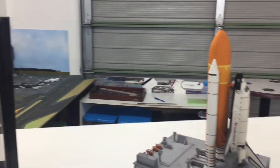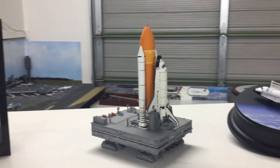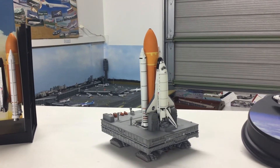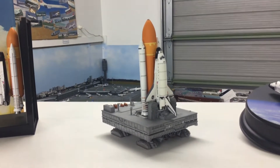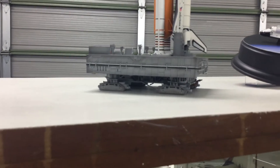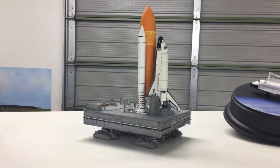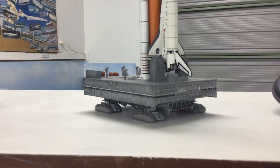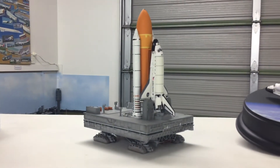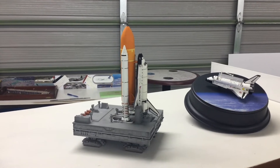The next model I've got is even quirkier, and that is another space shuttle. In this case it is Atlantis, and she is also attached to the fuel tank and the solid rocket boosters, but she is also on the tractor vehicle which was used to transport the shuttle very slowly from the hangar to the launch pad. And this is a really nicely and really finely put together model from Dragon. The little launch vehicle here is really nice and the whole thing comes apart beautifully as well, so you can have it displayed in different components.